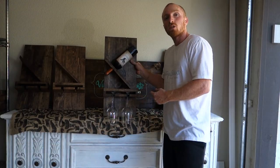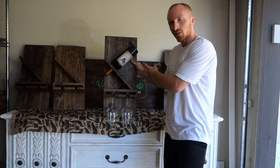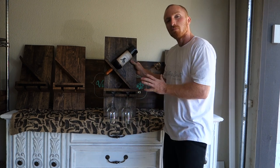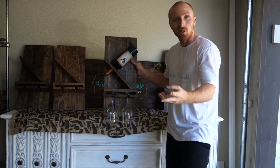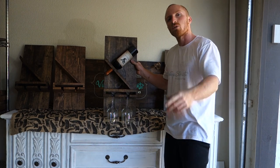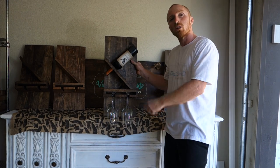Here are those wine wall decor pieces that we've been building, completed. You can kind of see how they came together. It's a pretty cool gift — one wine bottle, two wine glasses — makes a nice little piece that everybody enjoys. If you like this piece and many of our others, such as dressers, tables, and other decor pieces, subscribe to our channel. You can also find us on Instagram and Facebook. We look forward to helping you guys with more projects in the future.